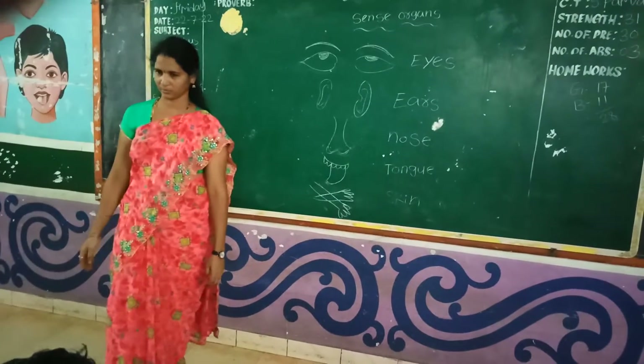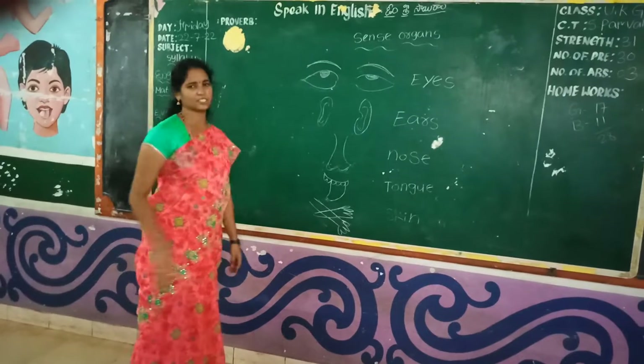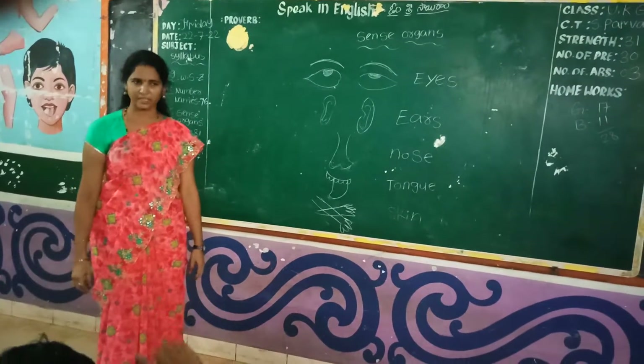Good morning children. Today I will explain sense organs.